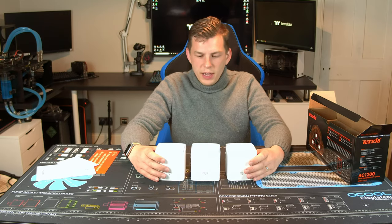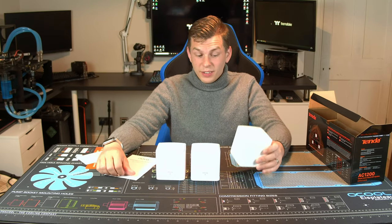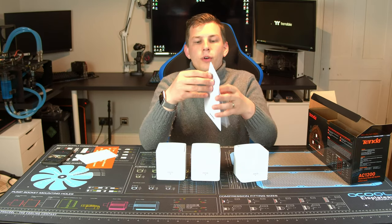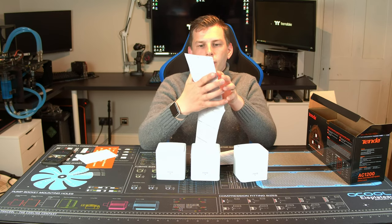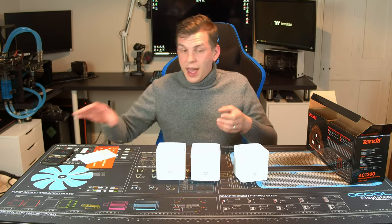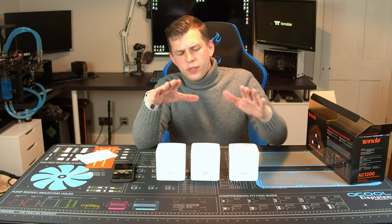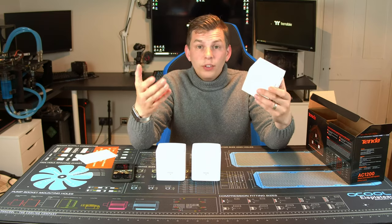To get started you follow the instructions — all you need is a mobile phone, it is that simple. You don't even have to be computer literate; you literally need to be able to physically plug it in and use the Tender app. The Tender app is fantastic. You use it for starting up the network where you input your settings. Another thing they've added recently is bridge mode, which I'll get onto. But basically you install the app and it guides you through exactly what you need to do.